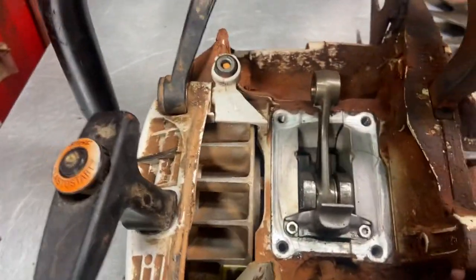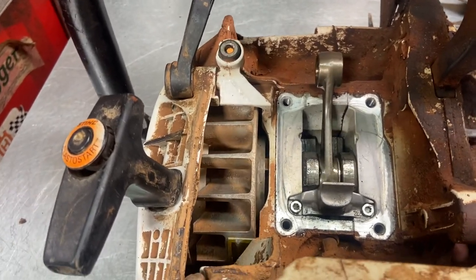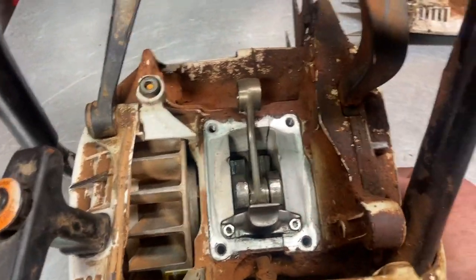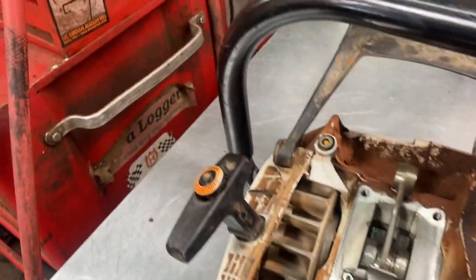It just started racing on terrible bearings. These days in Stihls it's brutal, especially this model. I've seen older 066s and 660s last forever — you get a 20-year-old one in here and the bottom end is still good. Fix your problems. This is probably a four or five hundred dollar fix.